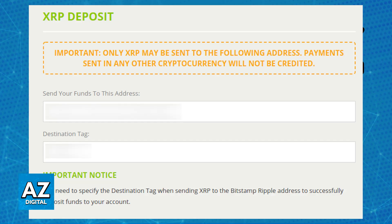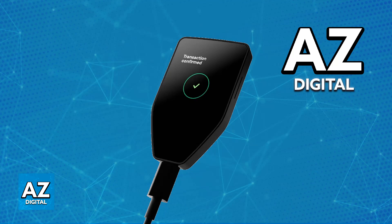Keep in mind that this process might differ depending on the exchange service that you use, but you will be able to find various examples, and in general, the process is going to be the same. So you just have to paste the address and the destination tag, and you will be able to complete this transfer. You can send a small amount first to confirm that everything works, and then send the rest of your XRP.